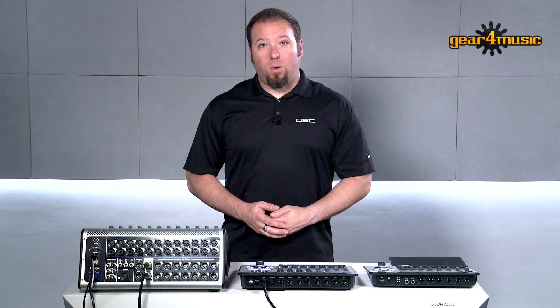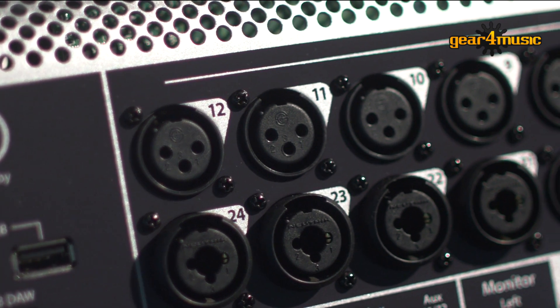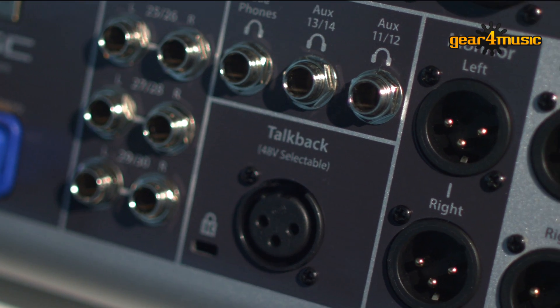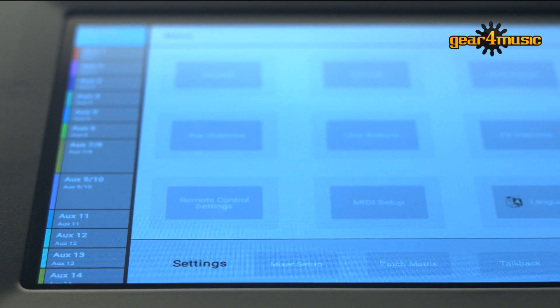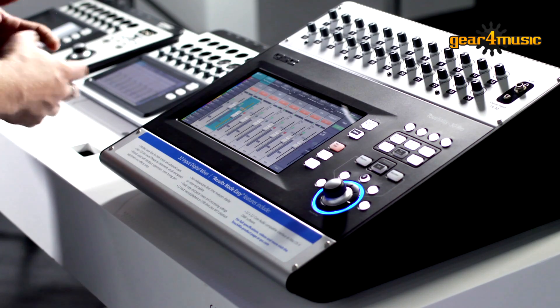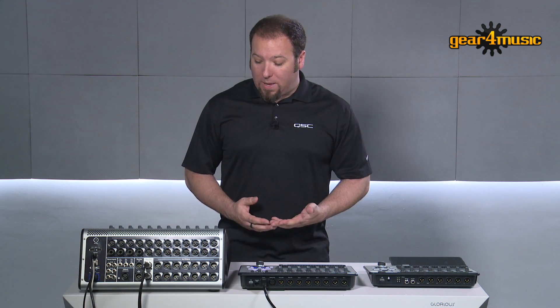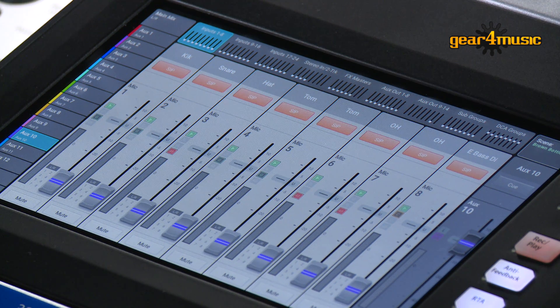We've increased the I/O count, so now you have 24 mic line inputs, all controlled by a Class A custom-made preamp. We have three stereo quarter-inch inputs on the rear for a total of 30 analog ends, plus two for USB left and right via MP3 playback. There are also 14 auxiliary outs on this mixer, so you can have up to seven stereo pairs or 14 individual monitor outputs from this board. The larger 10-inch full-color LCD screen is also multi-touch, so you have the ability to grab two faders and move them at the same time — or three or four. There are updated graphics and a new direct aux mix selection from the main page, so no matter what page you're on, you can instantly go to an aux mix with just a press of a button on the left side of the screen.